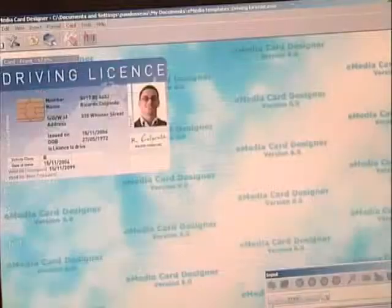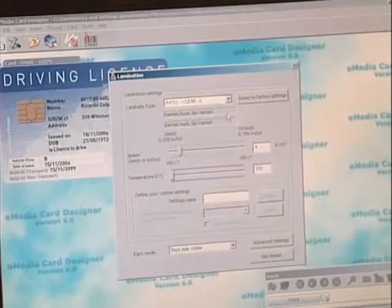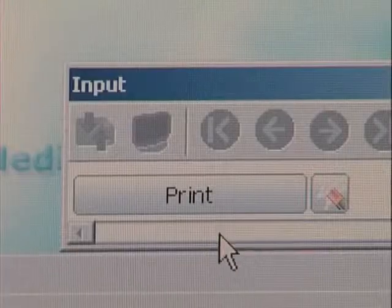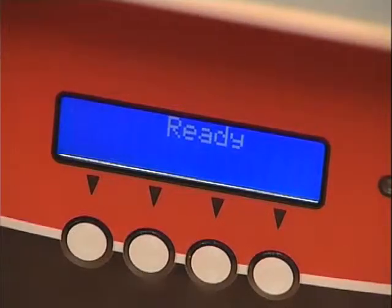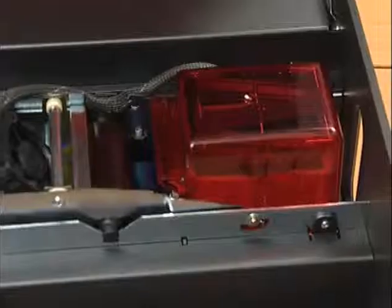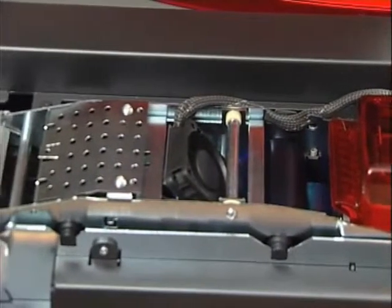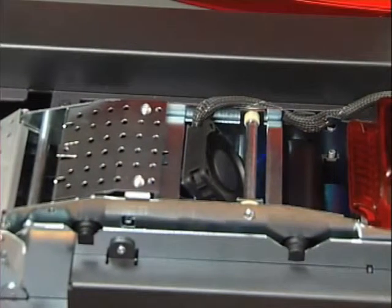Securion ships with drivers for Windows XP, 2003 and Vista and supports all leading software in the market. You can quickly and easily design and edit cards using the E-Media Card Designer 30-day trial version supplied with all our printers. In just 35 seconds, you have issued a personalized and film-protected card with color on front and black on back, which means a throughput of 102 cards per hour for this type of layout.